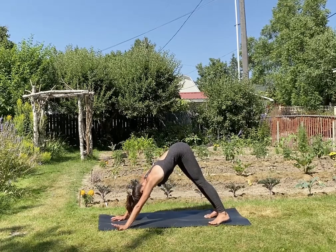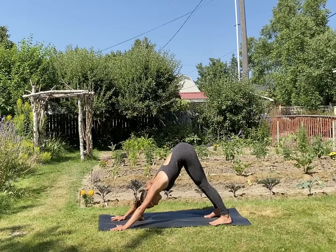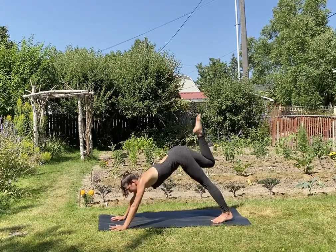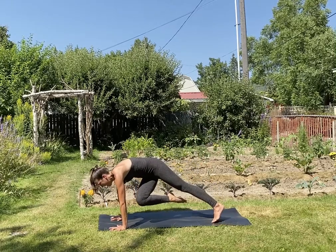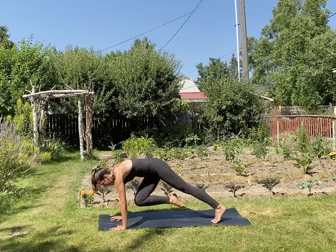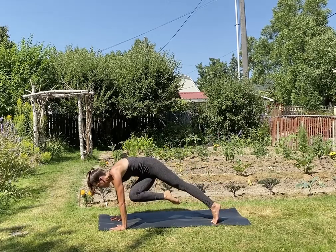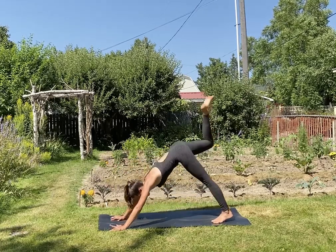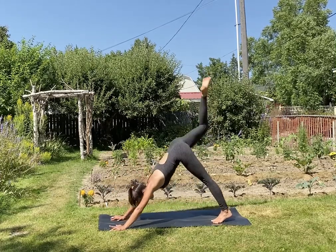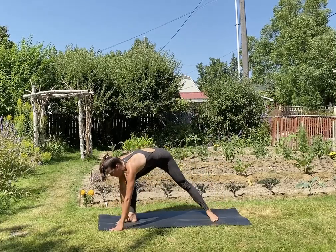As you inhale, right leg up and back. Exhale, this time twist — bring your knee to your left upper arm, pause. Find that strength, squeeze the knee in, lift it up, drive into the hands. Inhale, send it up and back — two more times. Exhale, squeeze it in, find that alignment. Inhale, send it up and back. Exhale, squeeze. Inhale, send it up and back. Exhale, lightly step your foot between your hands. Spin the back heel down — warrior two, virabhadrasana B.